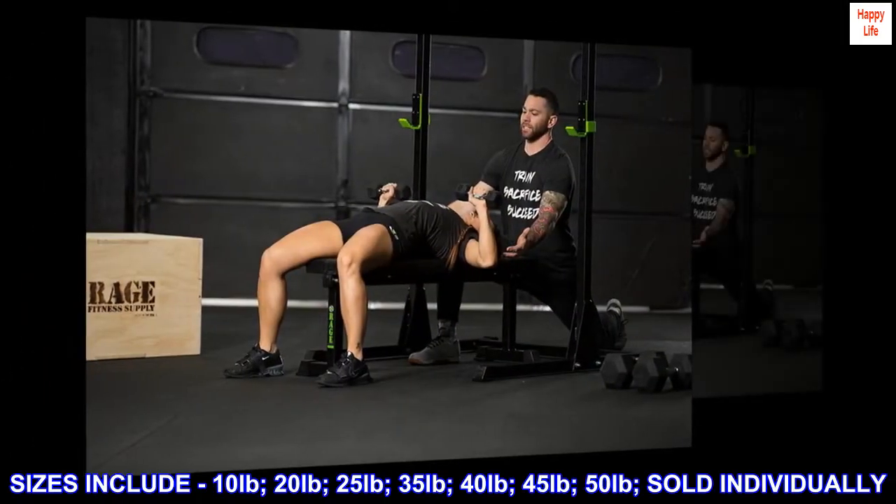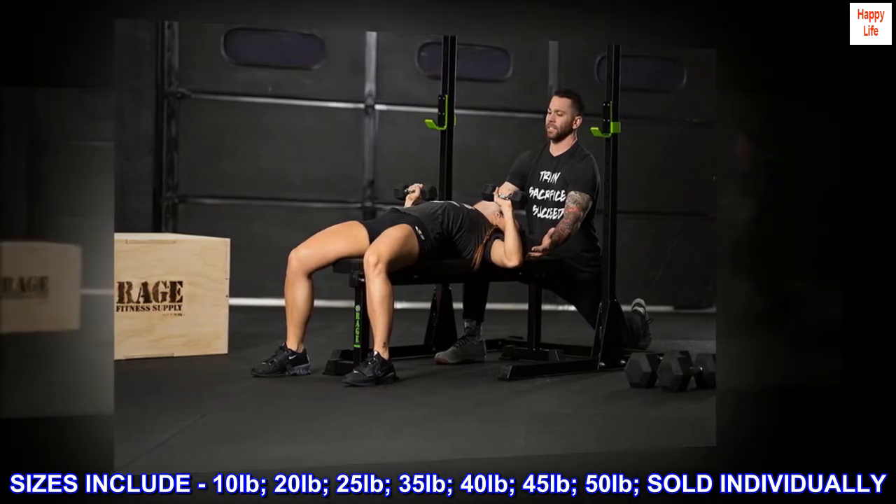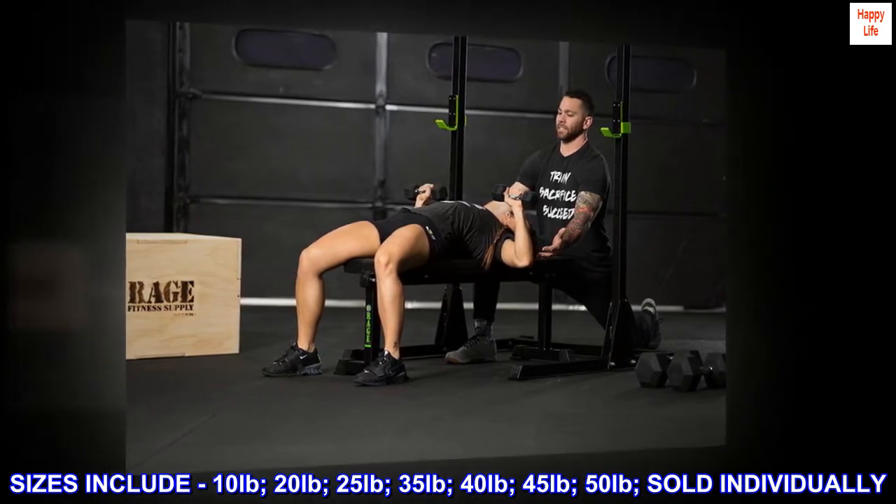Sizes include 10 pounds, 20 pounds, 25 pounds, 35 pounds, 40 pounds, 45 pounds, 50 pounds, sold individually.